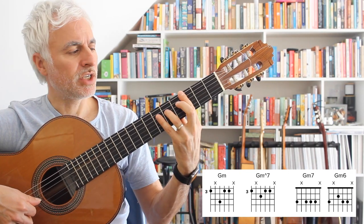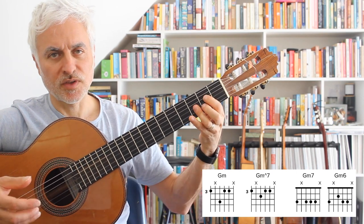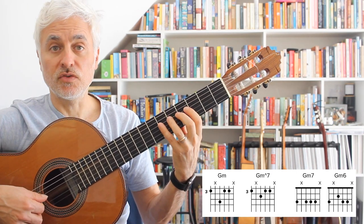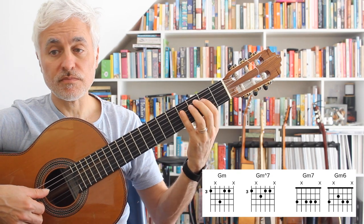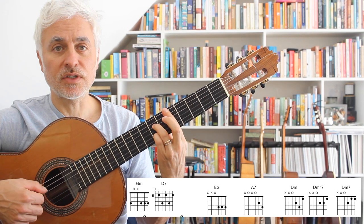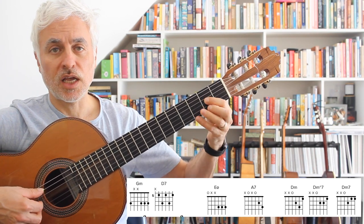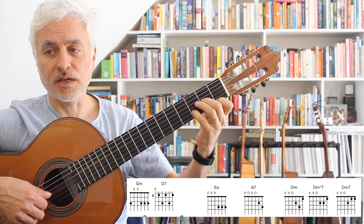By definition it's a G minor, G minor major 7, G minor 7, G minor 6 — but you can just think of it as an internal chromatic line. Now we're up to bar 4: we've got G minor, D7, then we go E half diminished, then A7, and then back to D minor.